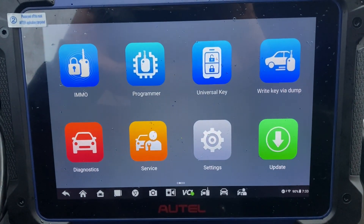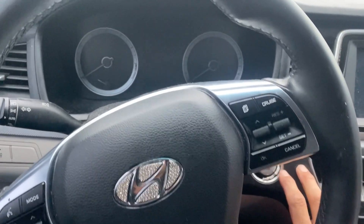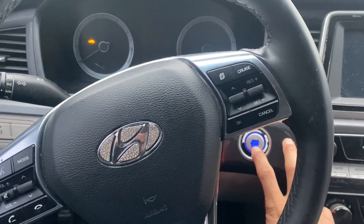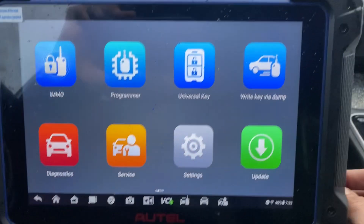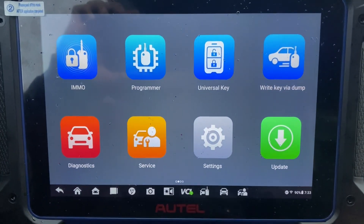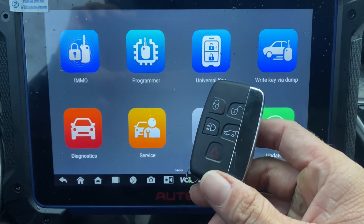Hello everybody, it's Joe the locksmith. In this video we're working on a 2018 Hyundai Sonata push-to-start — all the keys are lost. We're using the Autel IM608 Pro 2 and we have an X-Horse XM38 key.